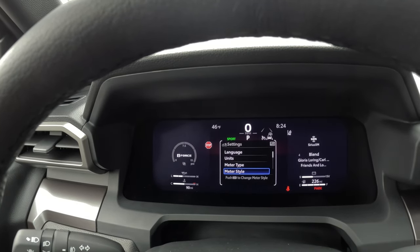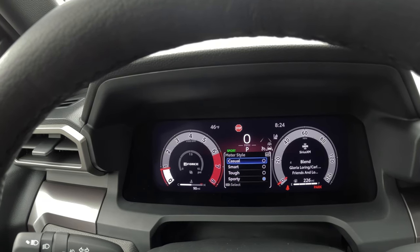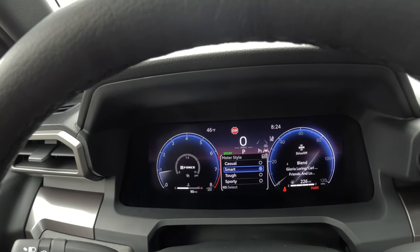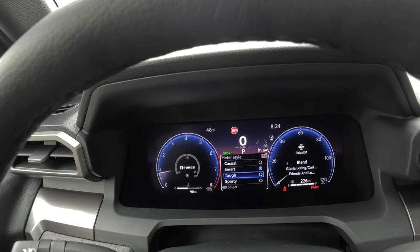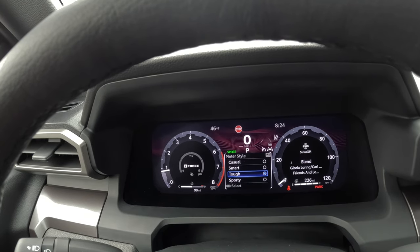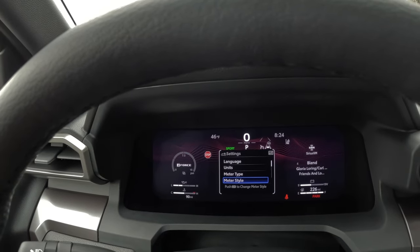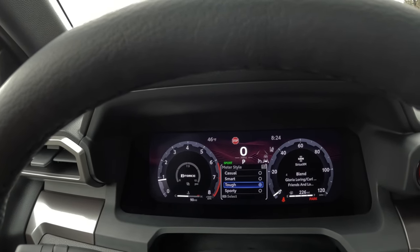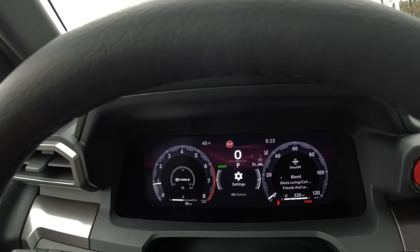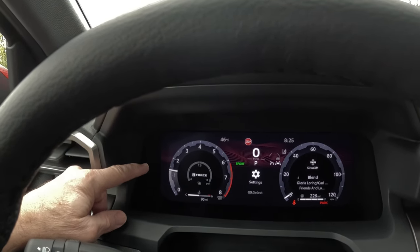Now there's another setting called meter style. If you push and hold it, you have four different categories: casual style, smart style — you've probably seen this one most often on Tacomas — and TUF style. In the TUF style, one thing I personally don't like is the RPMs moving up and down; it seems a little too animated for me, and when you're driving you get the same thing on the odometer — it just seems too distracting.